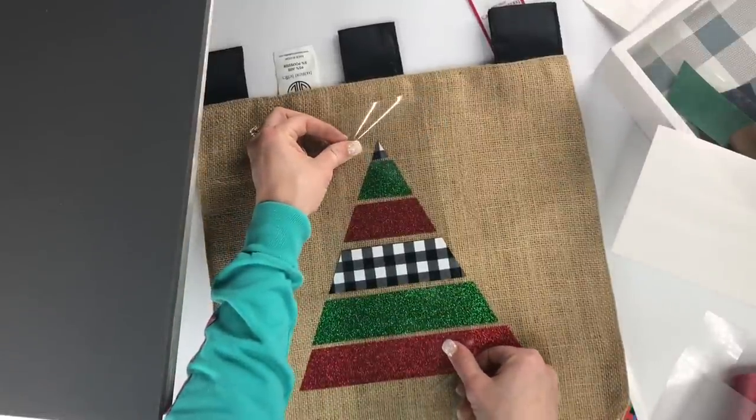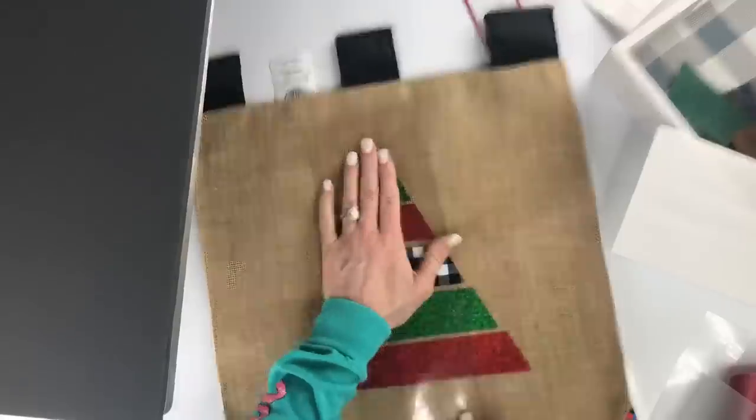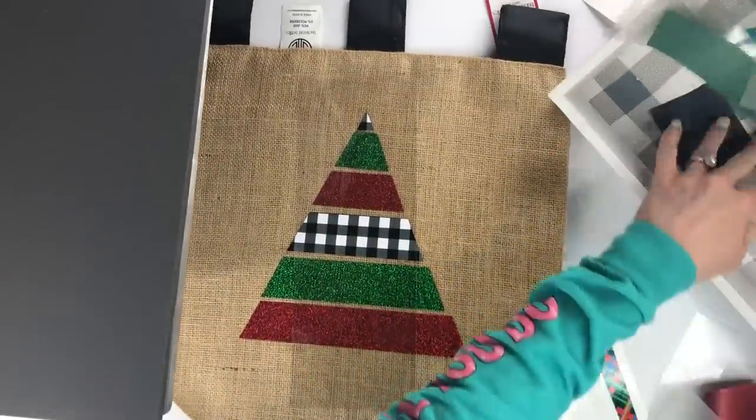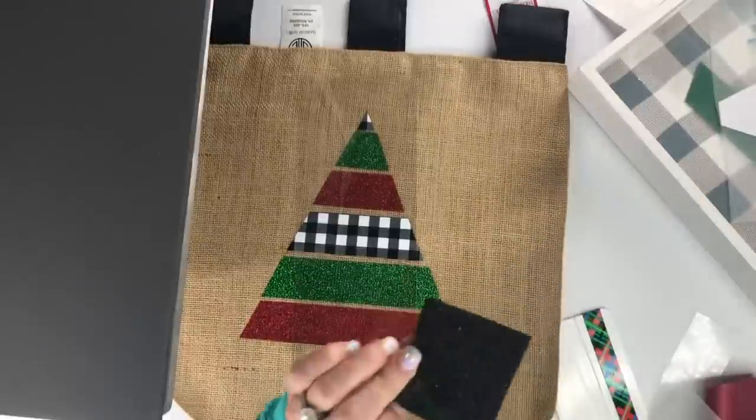Voila! I chose to leave the star off of this tree because I really like how it looks without it. And then I'm going to add my little black bottom piece that I've created.